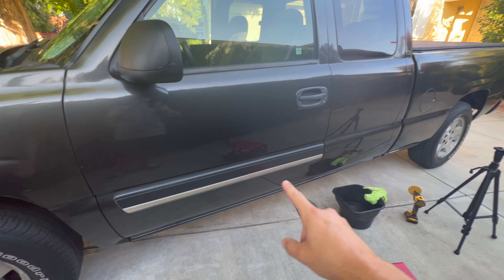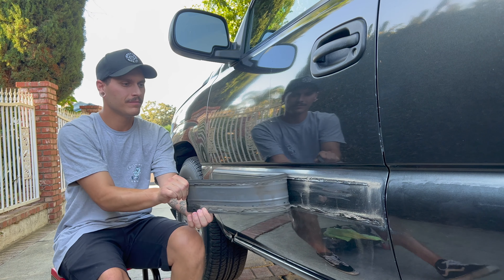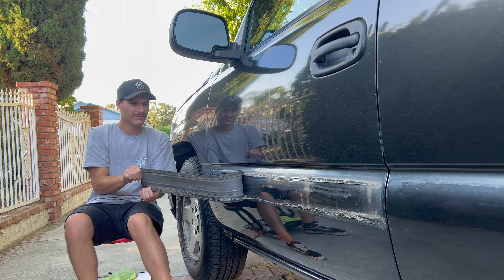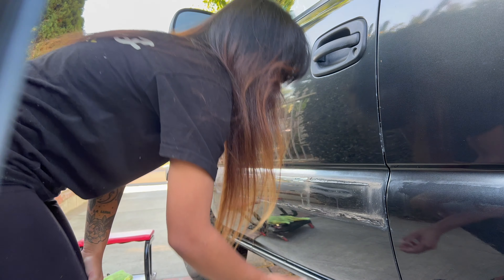Plus, look how weathered they are — I think they're supposed to be chrome but they're just sun faded. It's not good. So we're going to finish this up real quick and do a before and after to see how bad it looks. Satisfying, that's for sure — listen to the crunch.